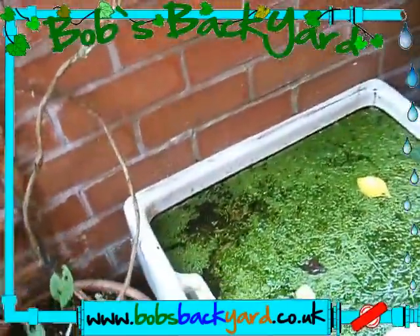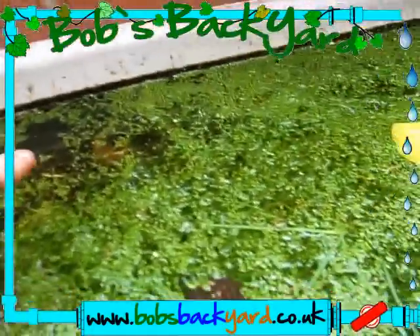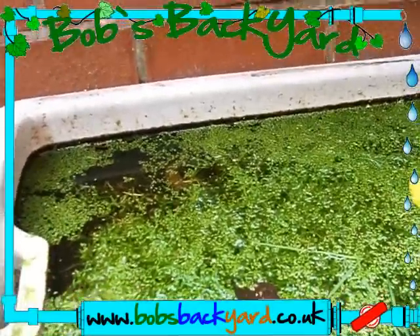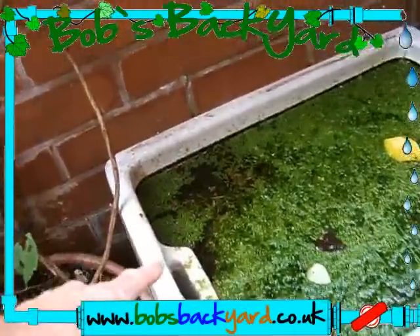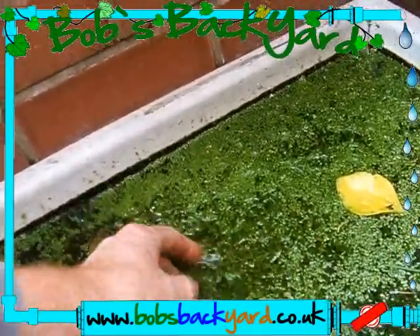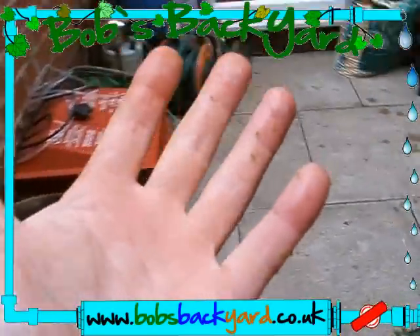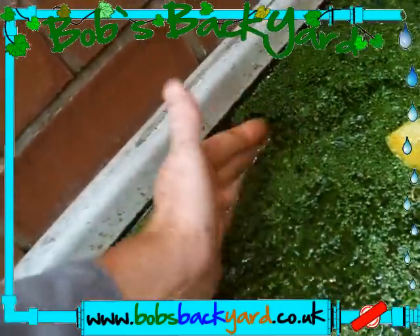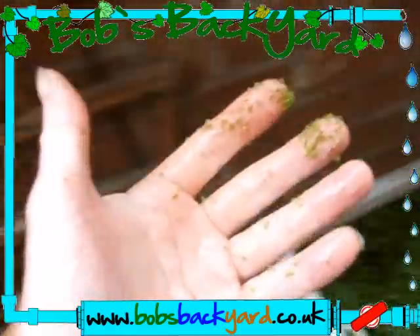I don't think I've ever shown you this - this is where I produce chickweed to feed with. This is an old Belfast stone sink I use for raising my aqua plants. There's also another weed here - it just sticks to your hand. I'll show you how easy it is: if you just put your hand in like that, the drier your hand when you put it in the better.